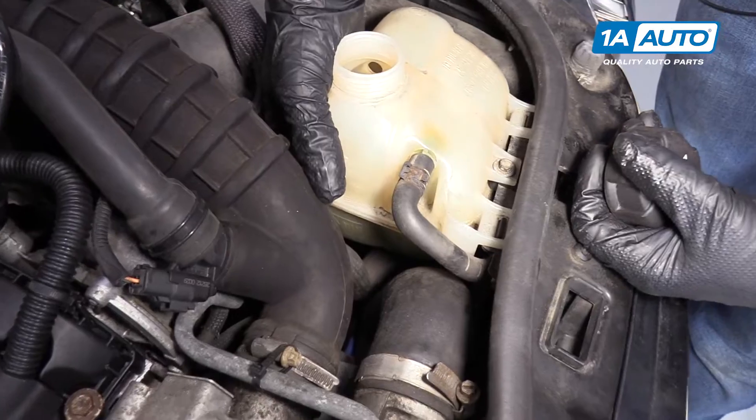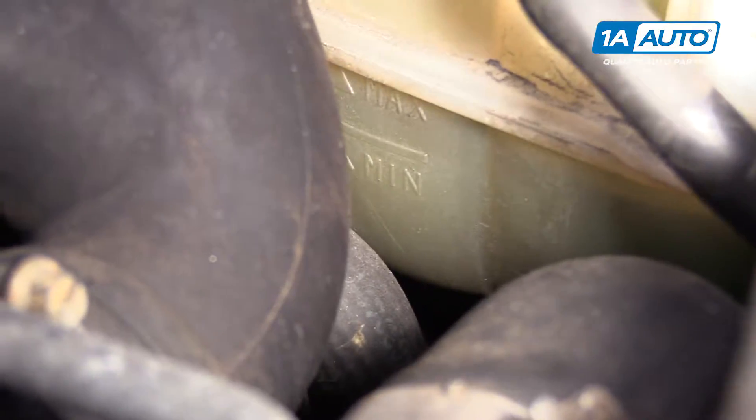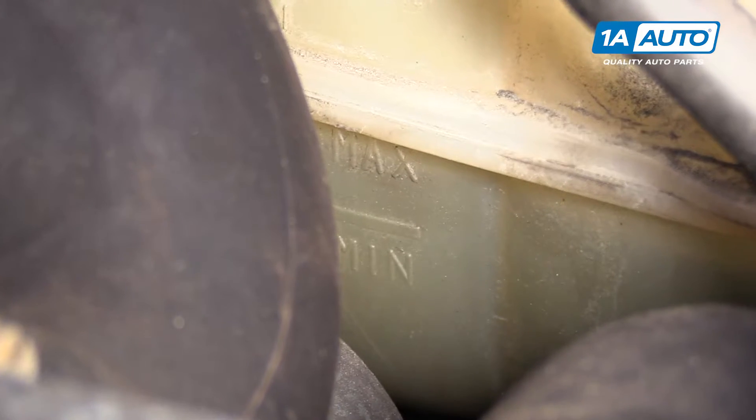The min line is right here on the bottom, and the max line is up top. So you want it somewhere in between there.